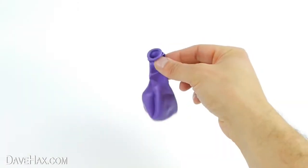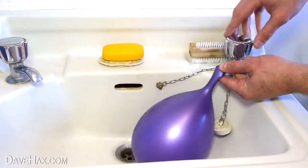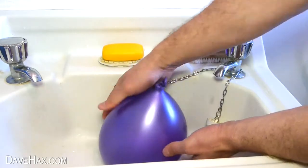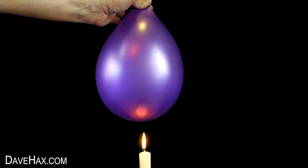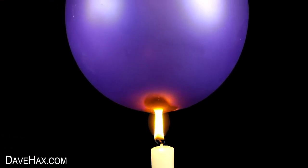Next take another balloon and this time we're going to fill it with water like this. Tie a knot when you're done. Then take the balloon and try holding it above the candle again. You can see this time it doesn't pop and you can actually hold the balloon right down into the flame.